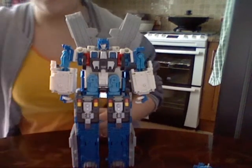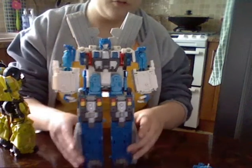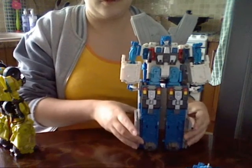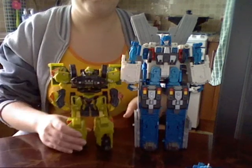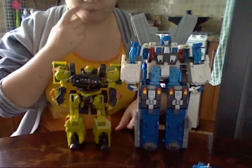Height-wise, he's a very tall figure as I mentioned - right out of it he's taller than a movie voyager. Very tall.